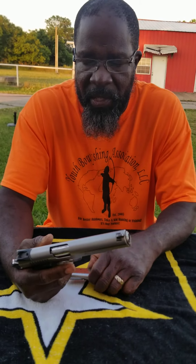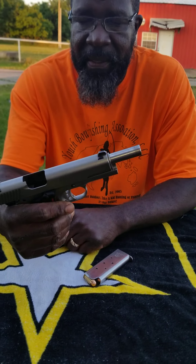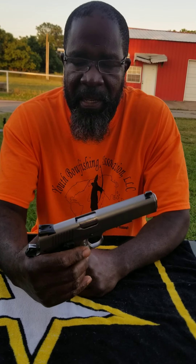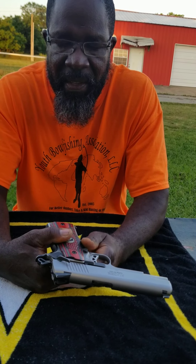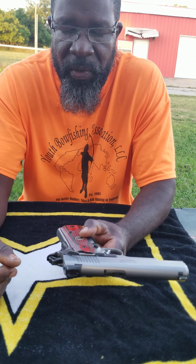This firearm is loaded. You can load it two ways. You can take it, lock it back such as that, take your magazine, put it inside, slide it forward. Once you've got it like that, if you put it on safety, you can carry this weapon all day long just like that.